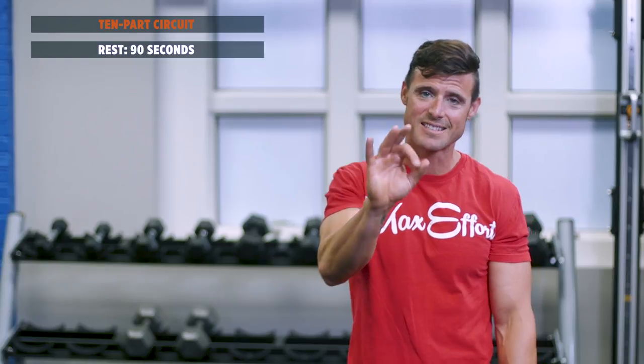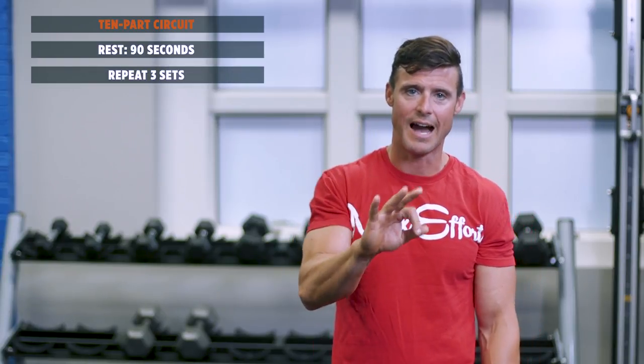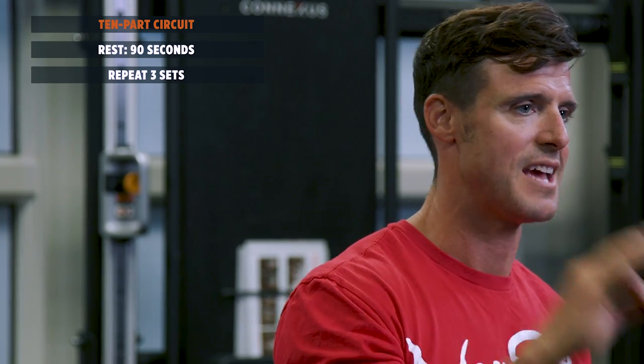Now look, I'm a little crazy, but I'm gonna go ahead and give you a minute and a half rest on this, cuz I know it's about to kick your butt. But I need — listen to me — I need three sets of everything you've got to round off this 10-part circuit.